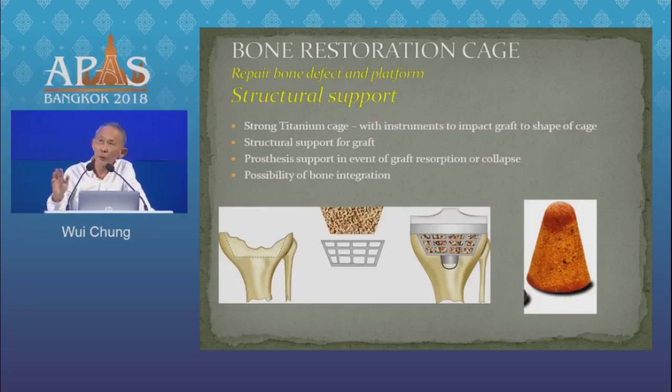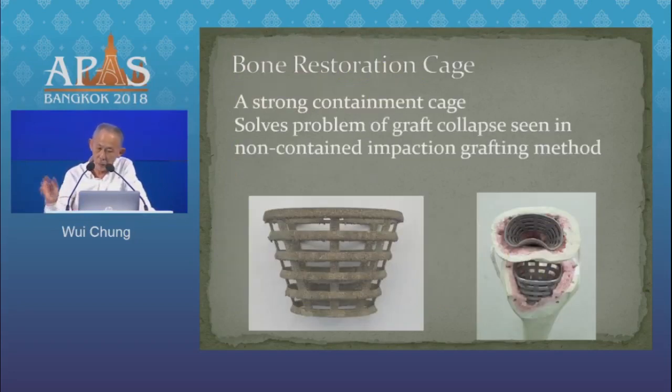Recognizing the limitations of these two options, we went about to create a fenestrated titanium cage into which you drop an impacted chip of cancellous bone. This is how it looks, and we've been running clinical trials now for about two and a half years, and the results have been encouraging. The intention is simply to have a cage that will still support your prosthesis in the event of graft resorption.